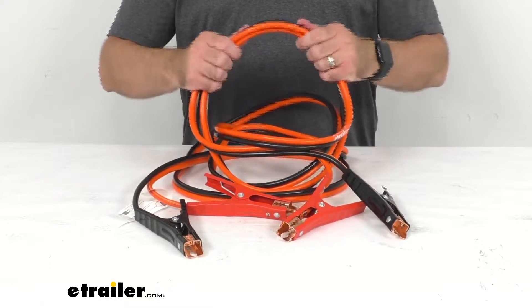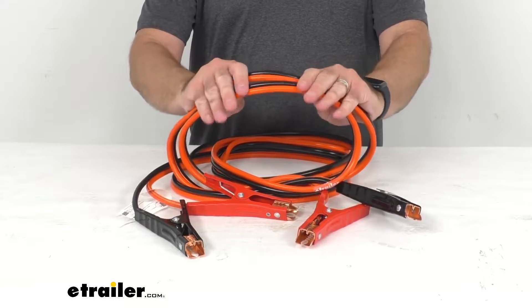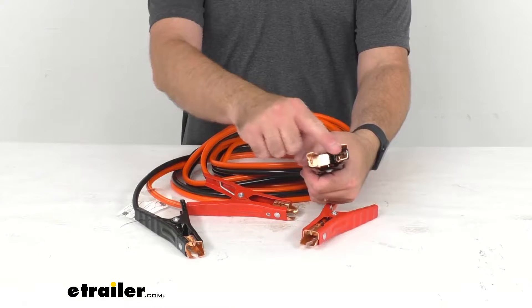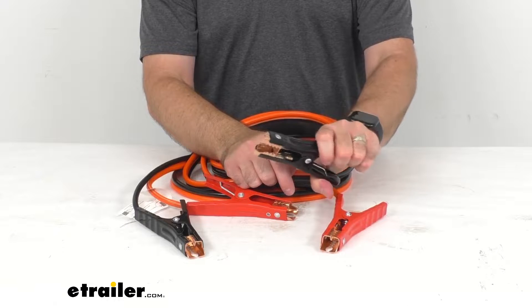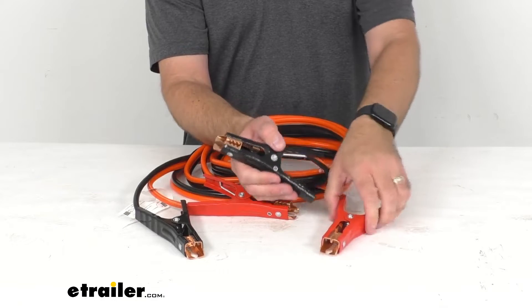These 16 foot long tangle-free rubber coated cables are ideal for all-weather use and the PVC insulated heavy-duty copper jaw clamps are going to give you quality performance in extreme temperatures. They're going to stay on nice and tight on your terminals.